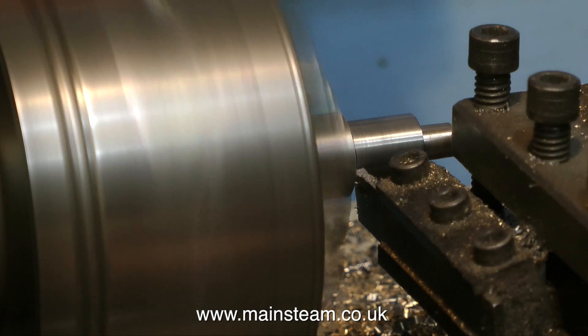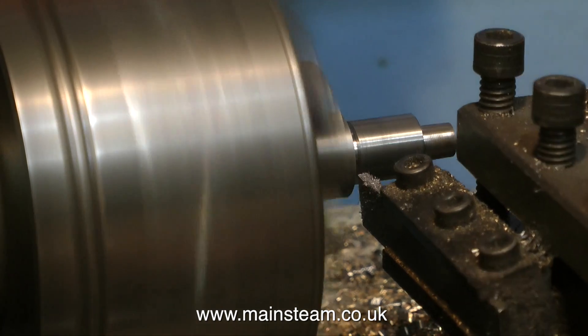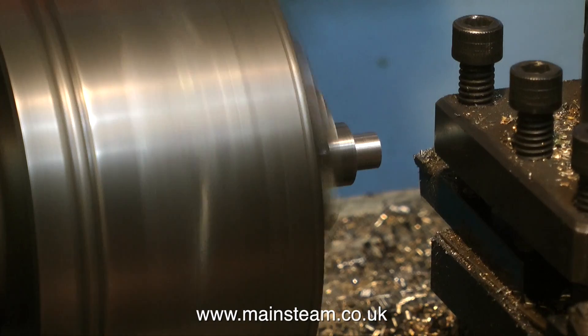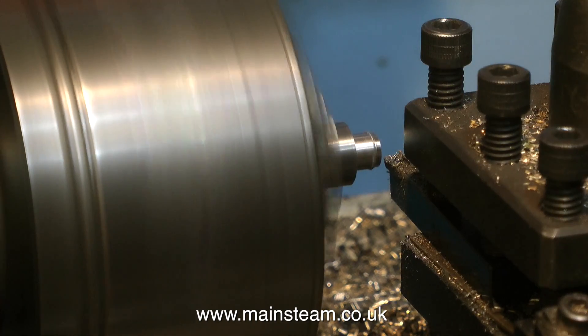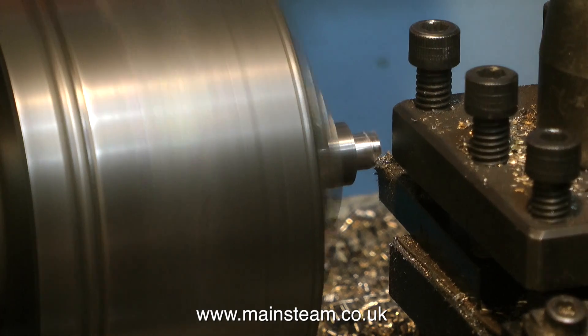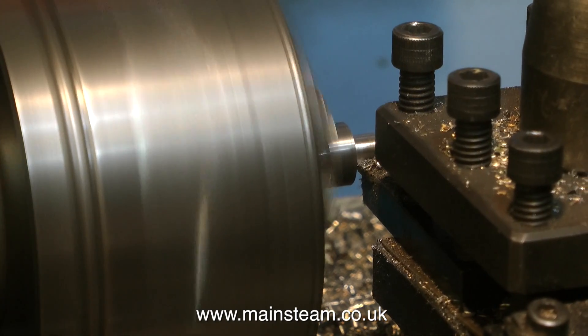You may have noticed the video was running very fast — I've slowed it down for this bit. I'm parting off the work and then reversing it in the chuck to machine the other end, so I end up with a spacer and two 5/16 of an inch diameter stubs on each end.